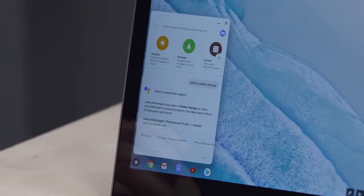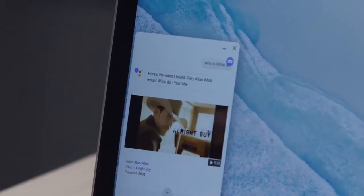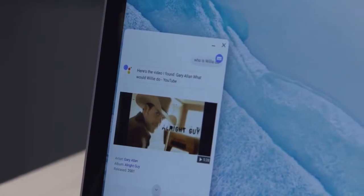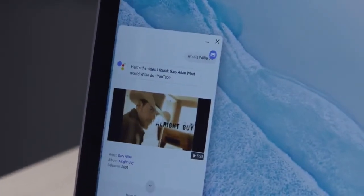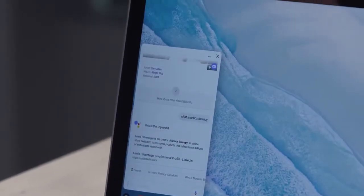Okay Google, who is Willy Do? — Here is a matching video. Definitely not Willy Do. You need to step your internet profile game up, alright? Okay Google, what is Unbox Therapy? — According to LinkedIn, Lewis Hilsenteger is the creator of Unbox Therapy, an online show dedicated to consumer products.